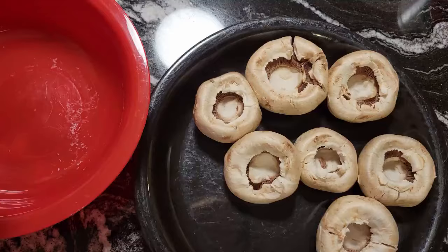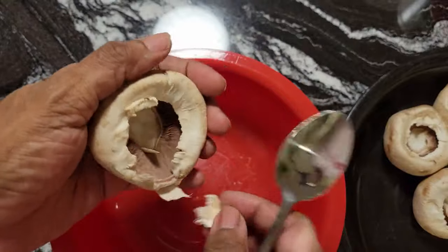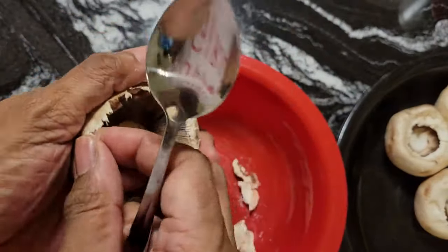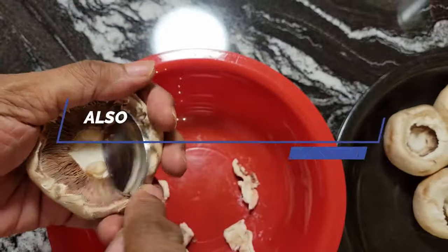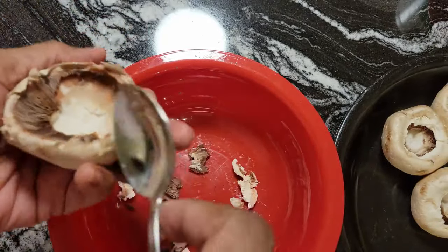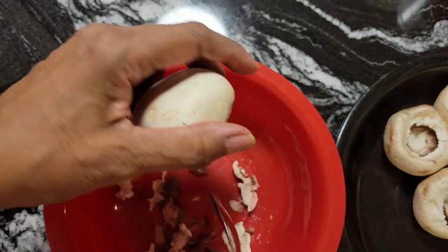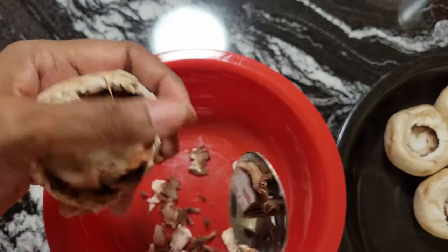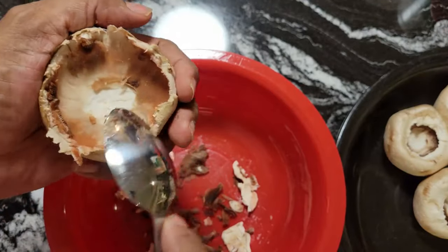I wanted to show you something. When you look at your mushrooms, pull it back a little — see that membrane in there? You want to take this out. You just take a spoon and go around the mushroom like I'm doing. Look at all of that stuff that comes out. You want to be left with that shell, and not only that, it gives you more room to put stuffing in your mushrooms. That's just the membrane part — I would clean it out before doing your mushrooms because it tastes kind of bitter.